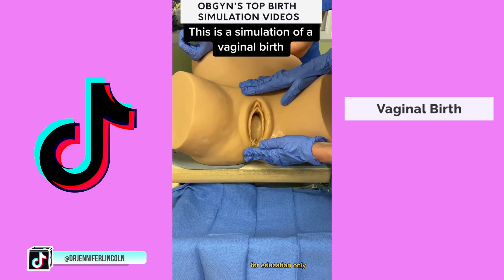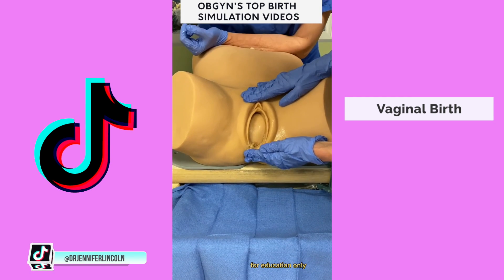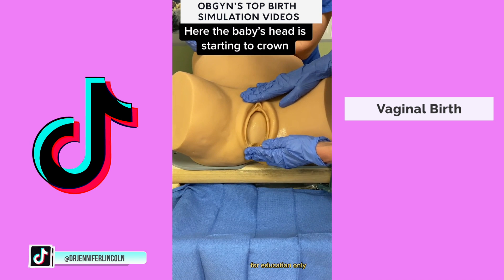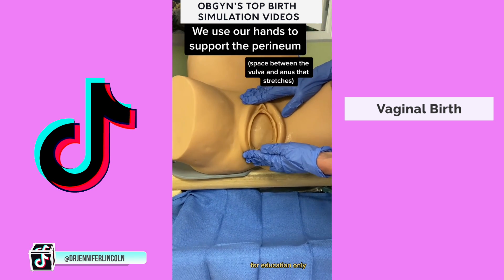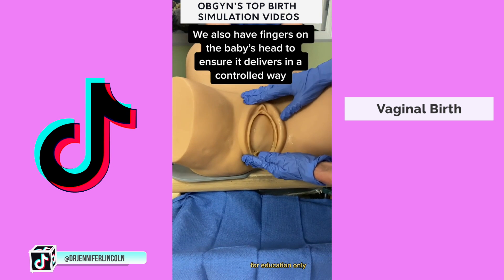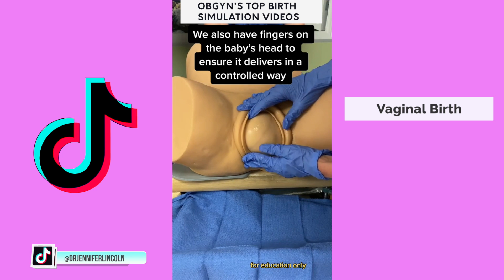This is a simulation model that we use to practice vaginal births. We use these models to practice and to help train others. Here you can see the baby's head starting to crown. We place our hands on the perineum, which is the area between the vulva and the anus that stretches, for extra support. We also have fingers on the baby's head to help ensure that it delivers in a controlled way and doesn't just come out too quickly.